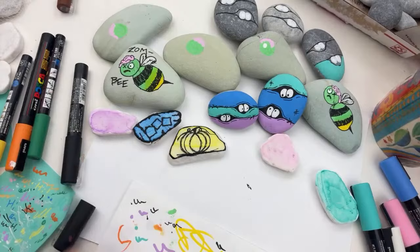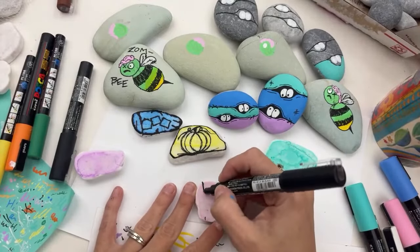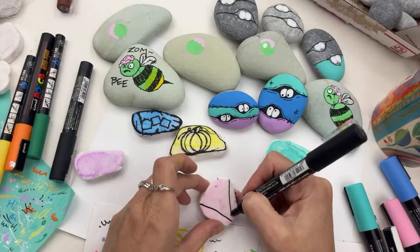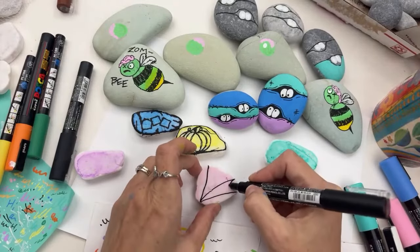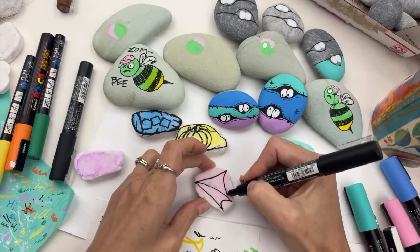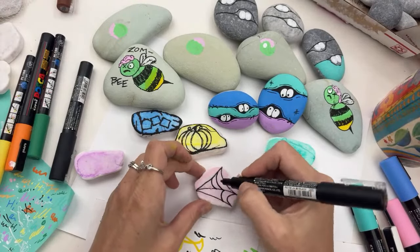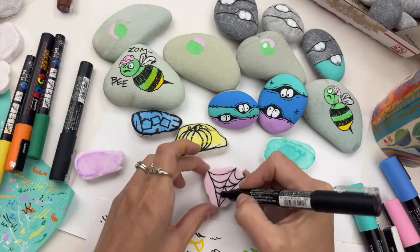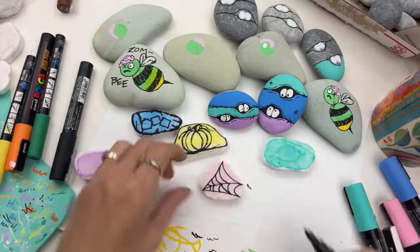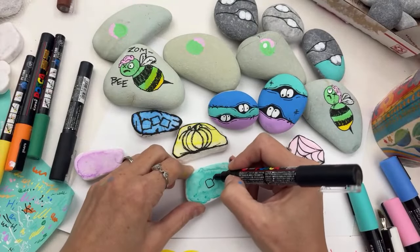Next we're gonna start a little spiderweb rock. I do this in two sections — give the places your web is attached first, your lines, and then come back and do the arches connecting those lines together. They don't have to be 100% perfect; you can have an area where you kind of made a mistake. I'm gonna put it off to the side after I give it a quick outline.